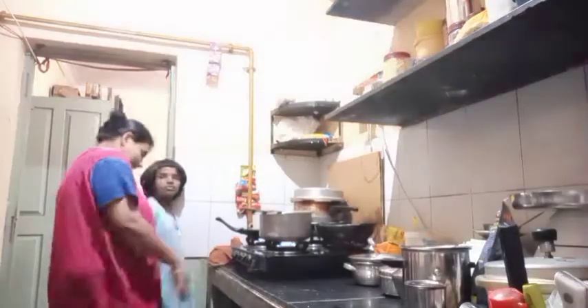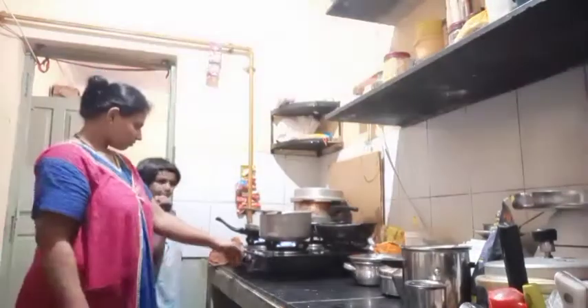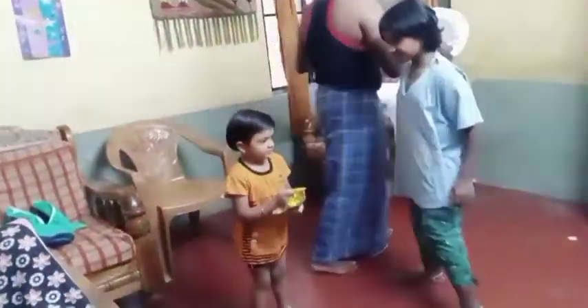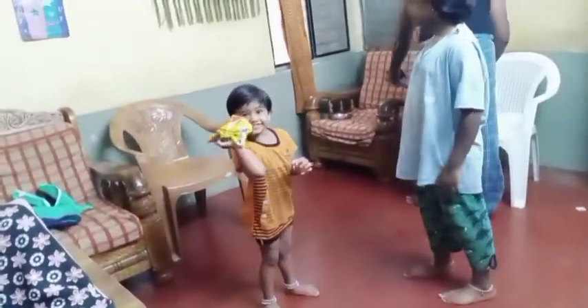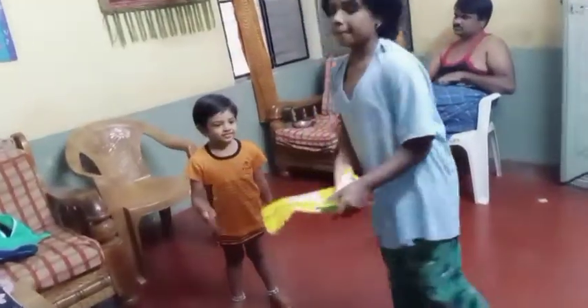I am ready to cook the chicken. The chicken is ready to cook. Old Maggi.